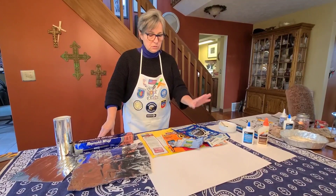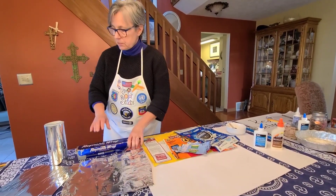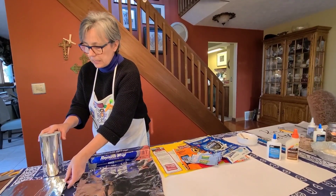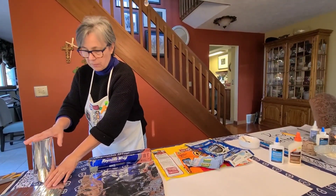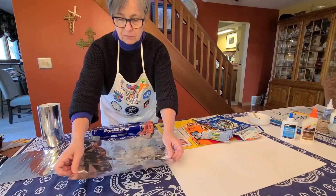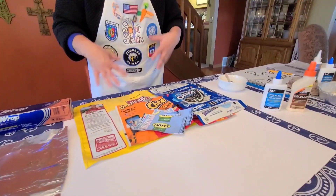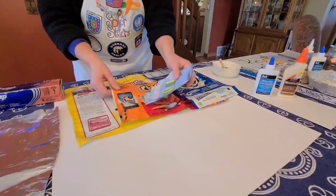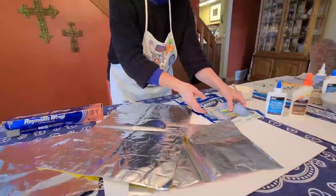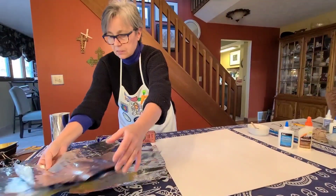Now we have to choose a reflective material to glue or apply to each of the four pieces of poster board that we've prepared. You have some choices. This is a self-stick vinyl that you can get at sign shops and craft stores, but it's a little expensive. You could also purchase aluminum foil — there's a dull side and a more shiny side, and the shiny side is the one you want to use. A very inexpensive choice is to upcycle materials that might go into the trash. Some snack bags have a wonderful reflective interior that can also be used to cover your panels. The trick is to get those glued down.